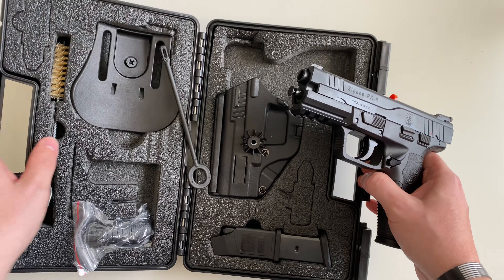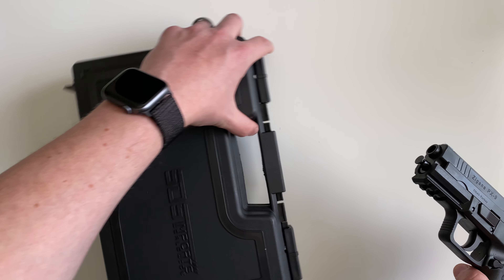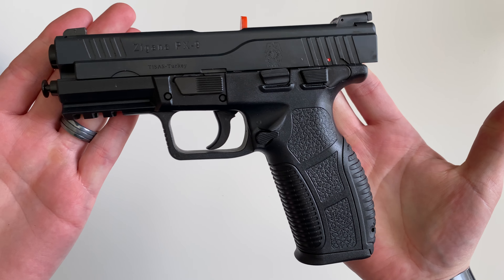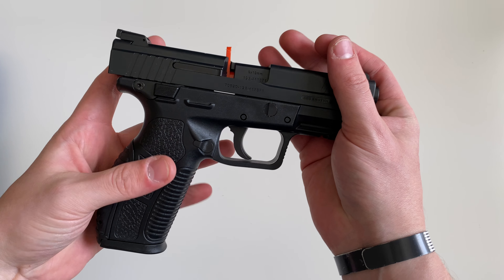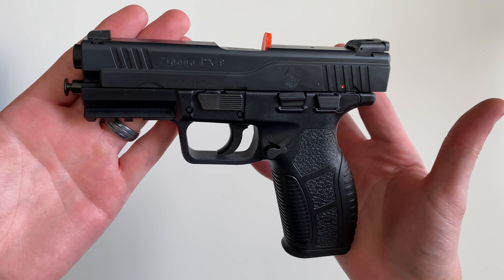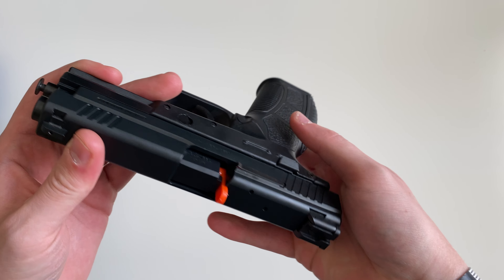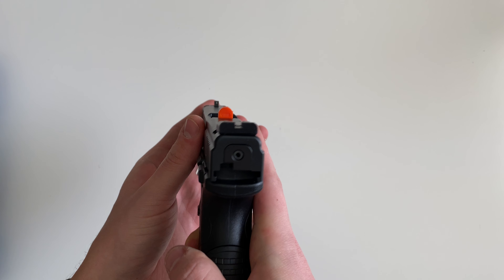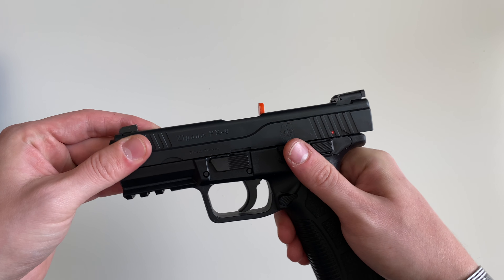Moving on to the firearm — this is a hard shell case with sliders on it. This is a polymer-framed, striker-fired, 9mm handgun. If you've ever seen the Springfield XDM, this should be very reminiscent of it. It's almost a one-for-one as far as looks, the chunkiness, and the feel of it go. Yeah, it's very reminiscent of the XDM.